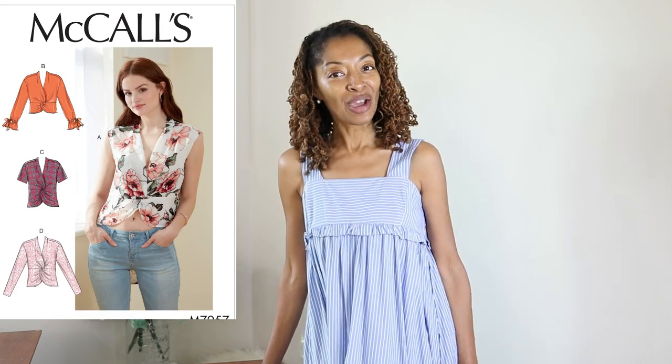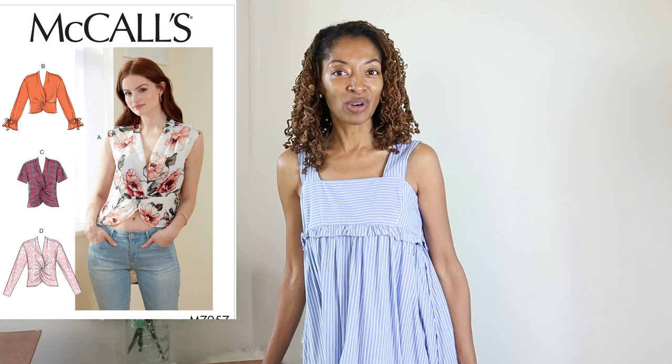I saw McCall's 7957, the crossover top, and I thought it looked really interesting. I had never done a crossover top before, so I decided to sew this one up.